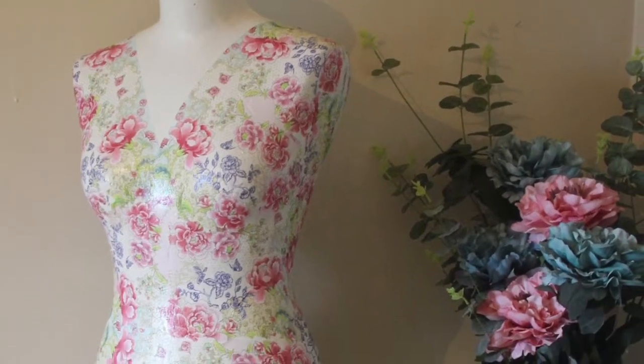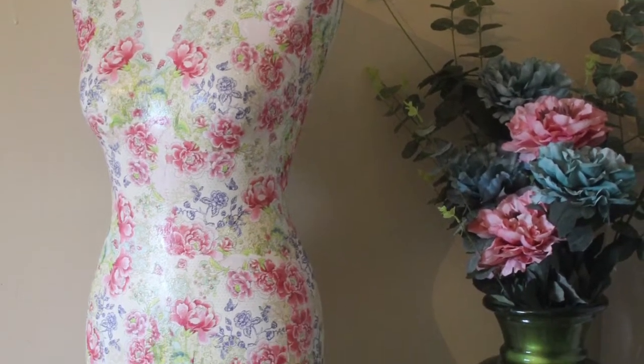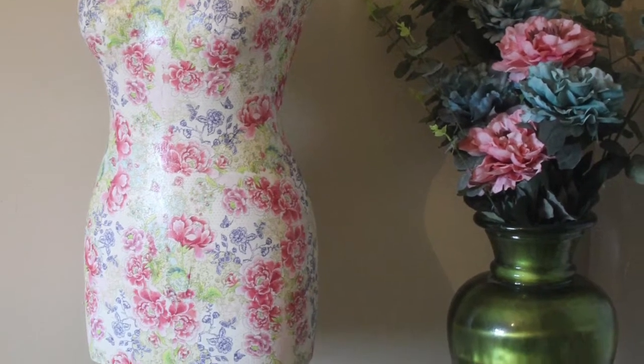Hi folks, today I'm going to show you how to transform a styrofoam mannequin into something absolutely beautiful.